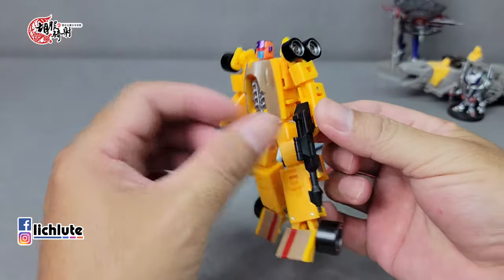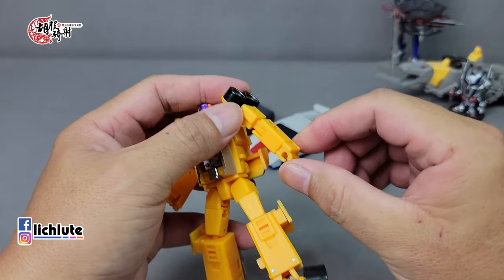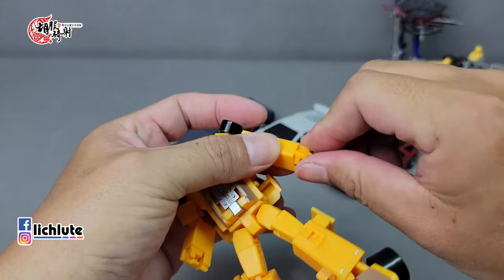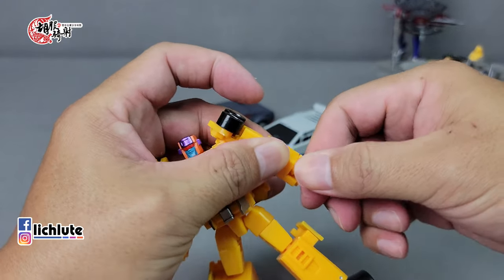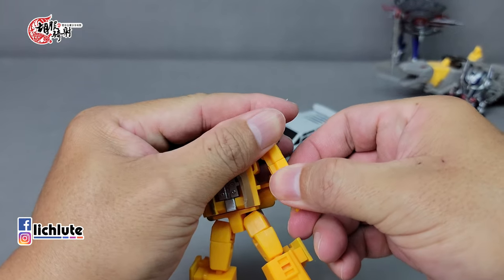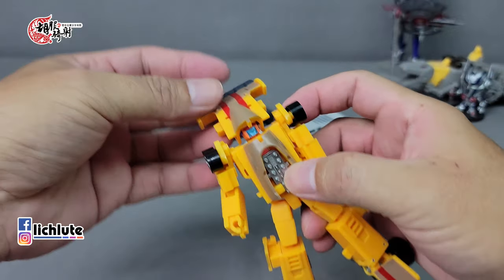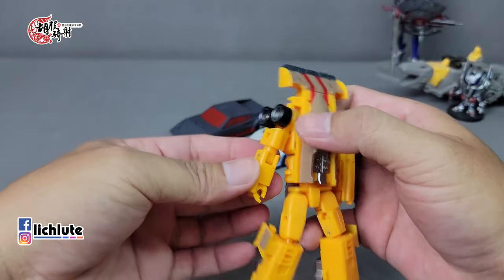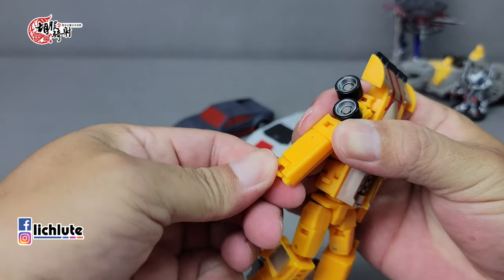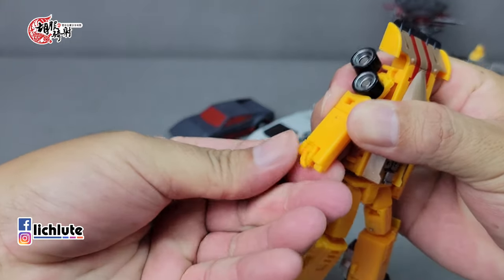接下来是黄色赛车，变形更加简单。首先手掌翻折180度——如果发现只能转一侧，就表示转错了，转这边。上臂一样转180度，等一下要把这个地方扣上去，后面可以先掀起来。另一侧同样翻折180度往上提，拳头也翻折180度，把这个地方的造型给圆满起来。